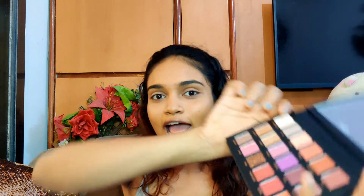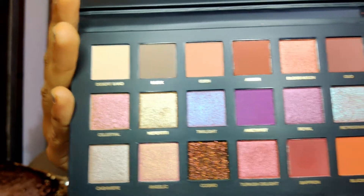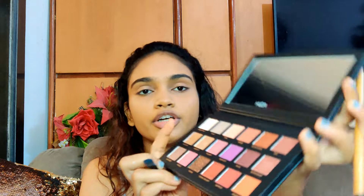So now for the eyeshadow I'm going to use this Huda Beauty Desert Dusk palette. This is such a beautiful palette — I got it from the Nykaa Pink Friday sale and the shades are so freaking beautiful. So I am going to experiment because I just want to do something really different to stand out from the crowd at the wedding. I think first I'll go with this shade Desert Sand to just brighten my eyelid, and I'm taking it on a flat brush to cover the eyelid.